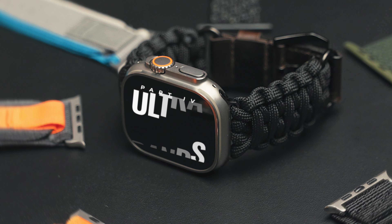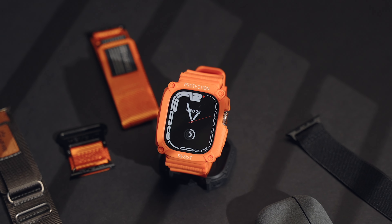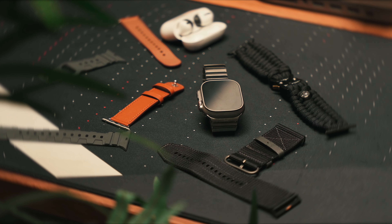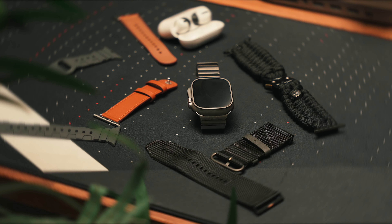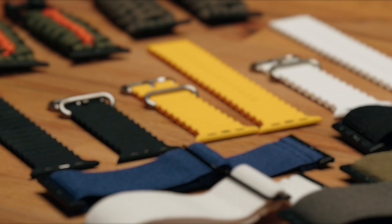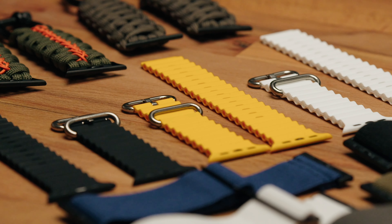This is part four of the Apple Watch Ultra Band Series, so you know exactly what that means. After you're done watching this video, you've got to go back and binge the previous three videos because there's some dope bands in those as well. This Apple Watch Ultra series has gained almost a half a million views so far, so it's only right we keep it going into the new year. I polled the community on YouTube to see what I should be working on going forward, and 29% of the votes picked Apple Watch Ultra Band, so you guys like it as well.